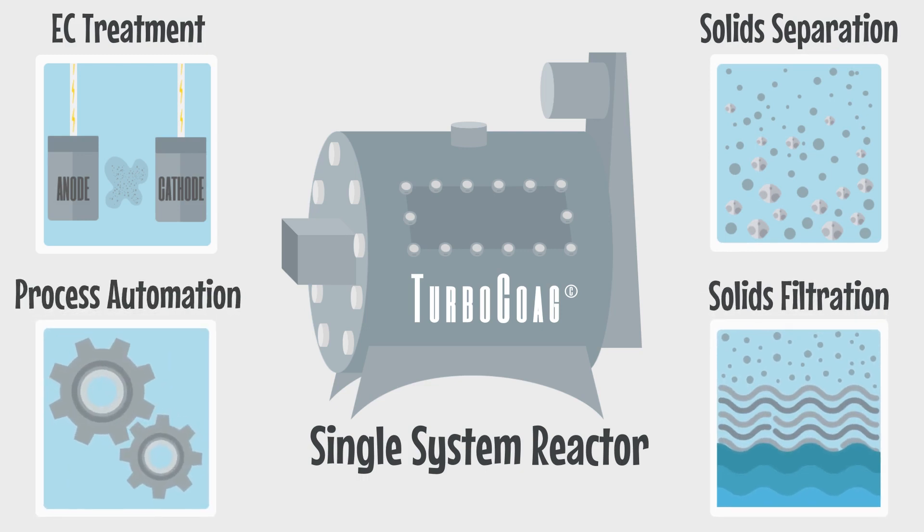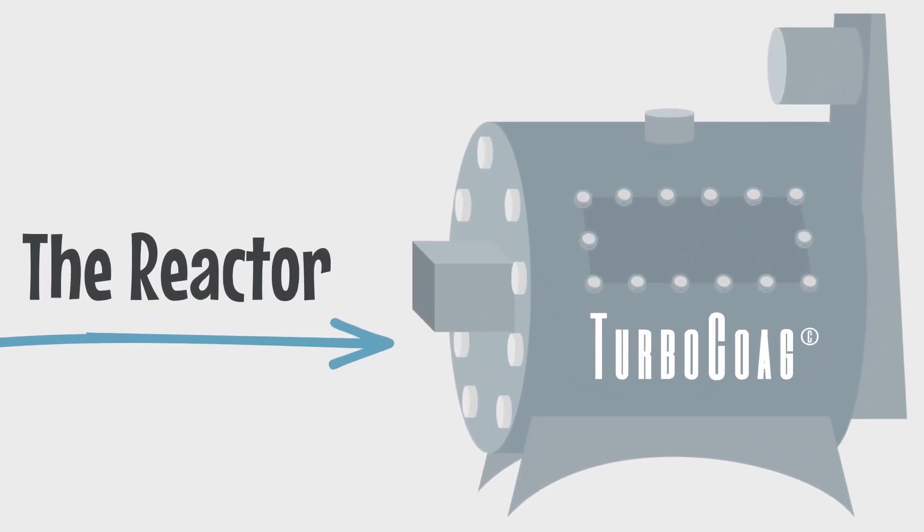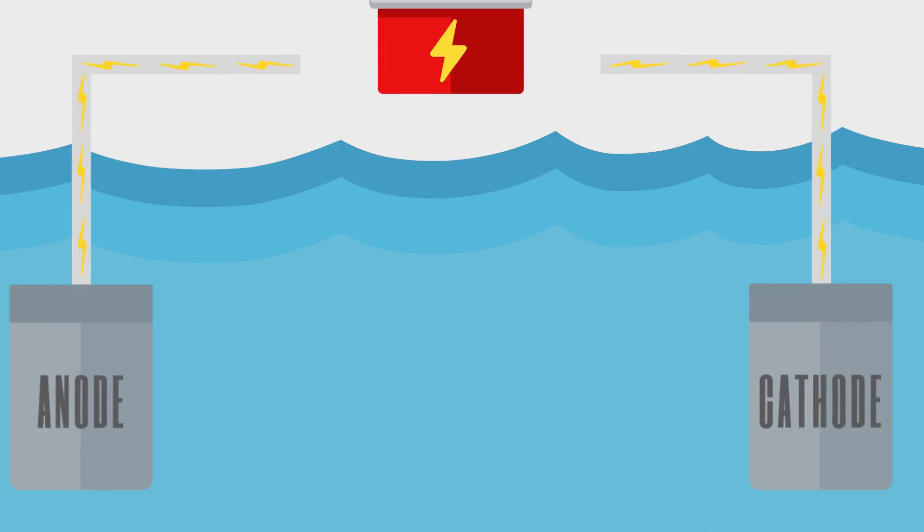But how does it work? It all starts inside this remarkable reactor. As water flows through the reactor's cell, multiple reactions take place simultaneously.